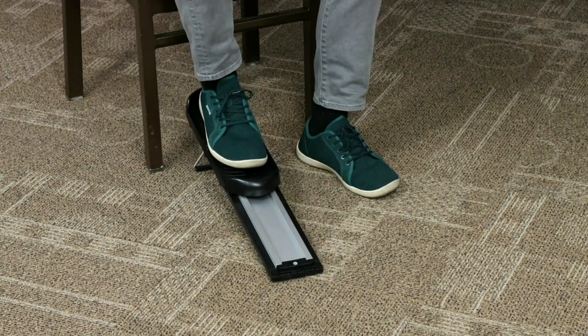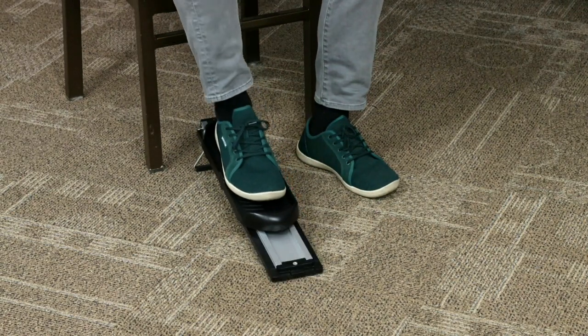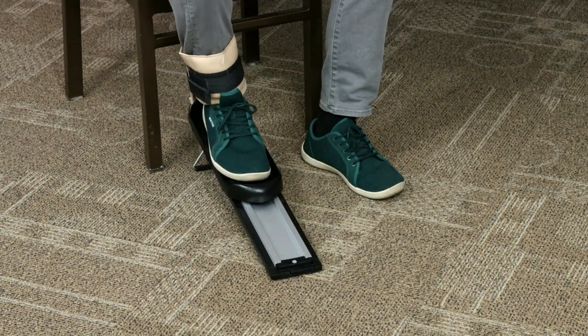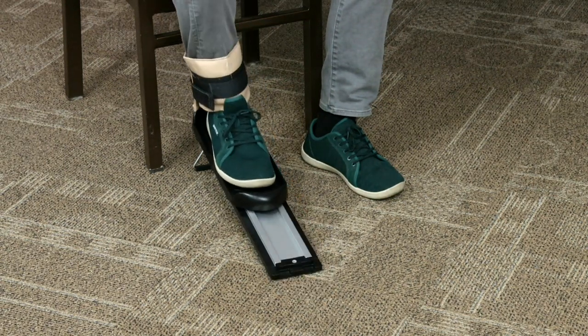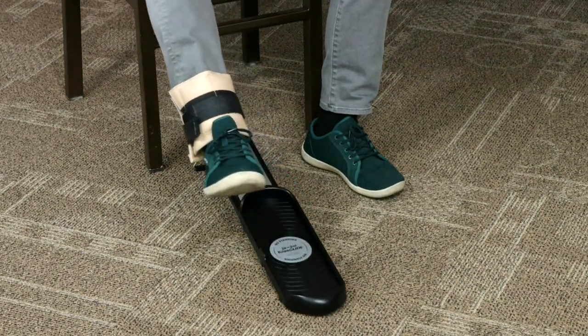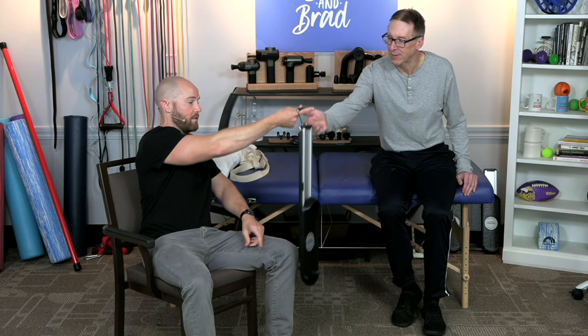A good way to make even more resistance with this is adding a cuff weight. This is three pounds, and this makes it a lot more challenging — going this way really hits the hamstrings. And the whole device weighs less than three pounds, so it's very lightweight.